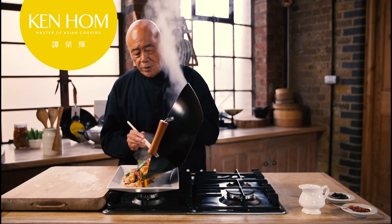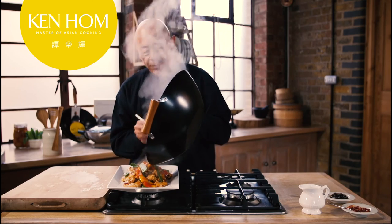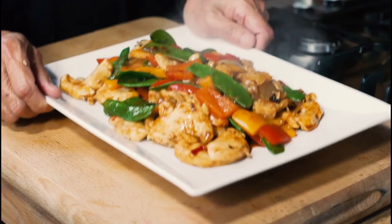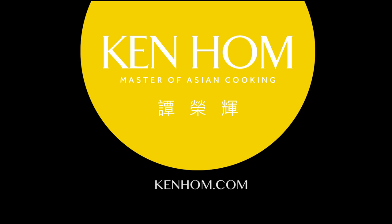Done in the Ken Hom everyday non-stick wok — it's a perfect, healthy, quick, and easy delicious stir-fry.